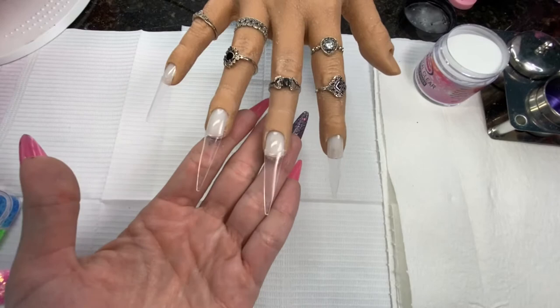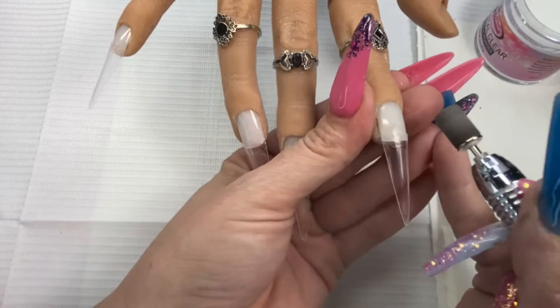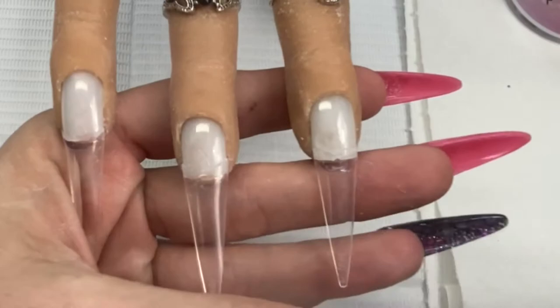You want to start with your clear tips, just as clear as you can get them. For this, we do things a little differently. You know how we usually blend our tips — we're going to do that, but we're going to do so little of it that it kind of feels wrong. Turn your sanding band down and just blend the part that's on the nail, and be very careful not to go beyond that. You don't want to buff anywhere where you want it to be extra clear — keep that tip nice and clear, ultra clear.